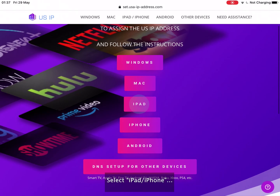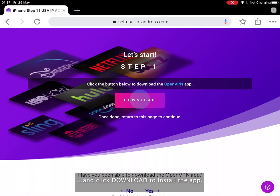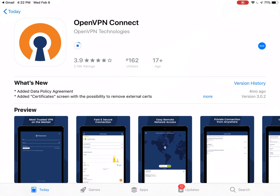Press the iPad/iPhone button and click Download to install the app. Tap Get to install the OpenVPN app, then tap Open.